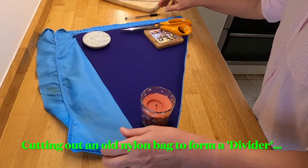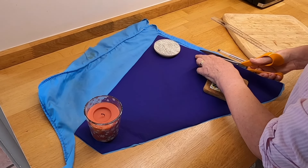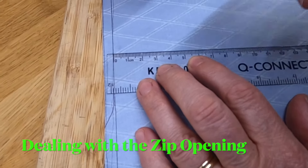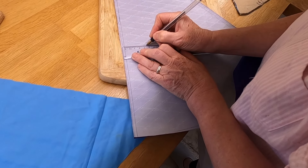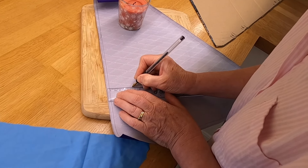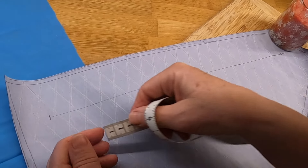So this is the divider that's inside the bag. We're just using an old piece of another bag — just a bit of old nylon. So I've allowed seven millimetres seam allowance, and then from the seam allowance I'm measuring down 4.5 centimetres — that's where the centre of the zip will go. So we've drawn a line there now showing where the zip's going to go, and that's 36 centimetres long in our case.